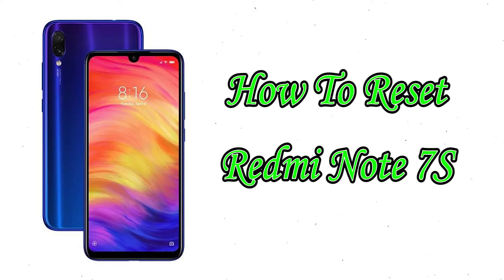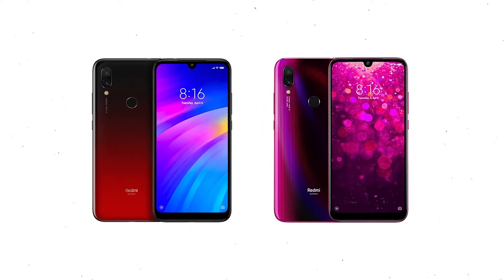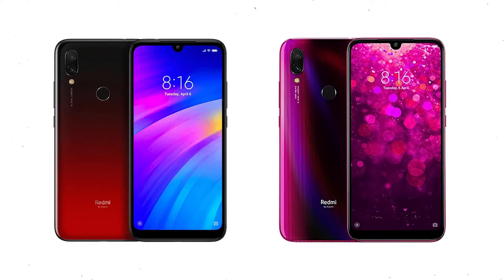Welcome to Android Pro Tips. In this video I'm going to show you how to reset Redmi Note 7S in different ways. You can easily hard reset your Mi Mobile here. You can also unlock your phone when you forgot the password. We provide two reset methods.